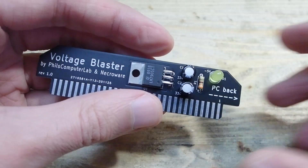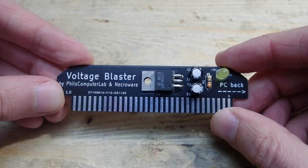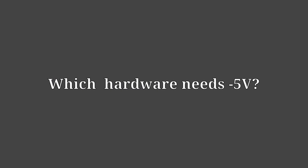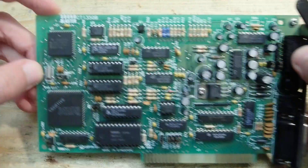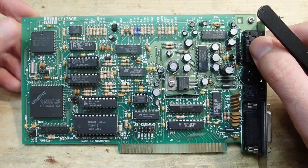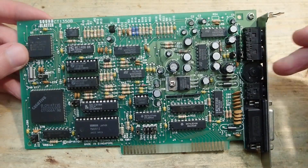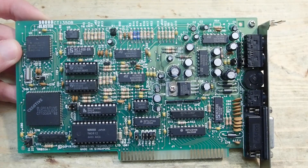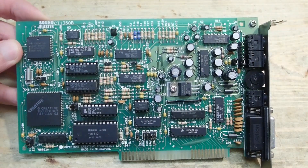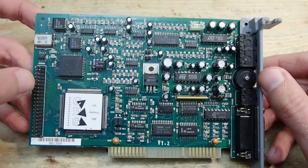Now let's take a look at some questions and statements from the comments on Phil's video. Which hardware needs minus 5 volts at all? Phil showed very nicely how the Creative Sound Blaster 2.0 behaves without minus 5 volt support. This card is one of the most famous examples. Interestingly, the CMS part of this card will remain working without minus 5 volts — only the AdLib FM and digital parts of the card are affected.